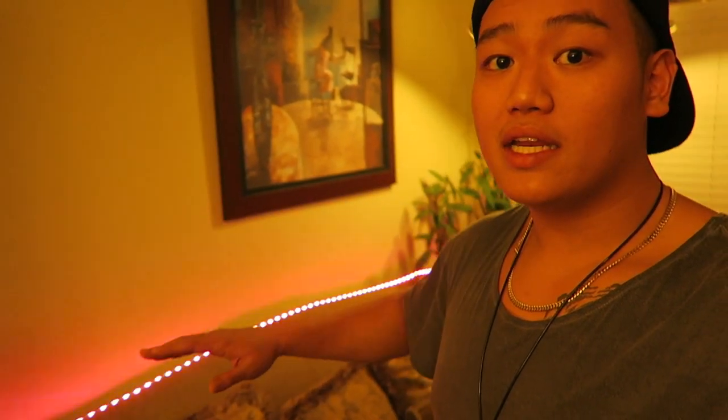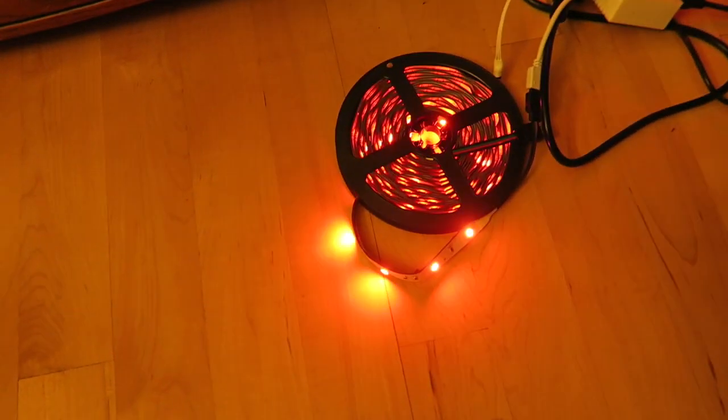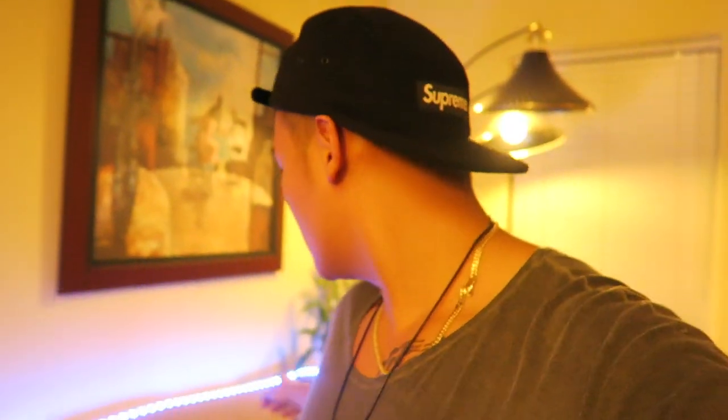That's just barely any of it because I still have so much more LED action. Like I said, there's two plugins and it came with two cable strips. I just have it on the couch for a demonstration — imagine what you can do with the two strips. They're like 30 meters each, that's like 60 meters worth.